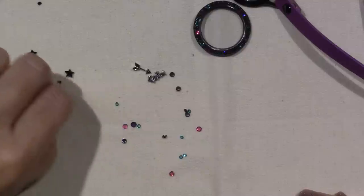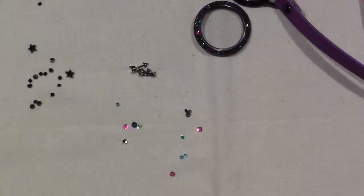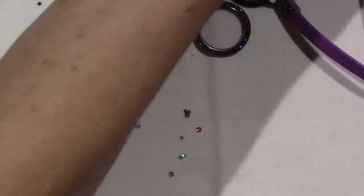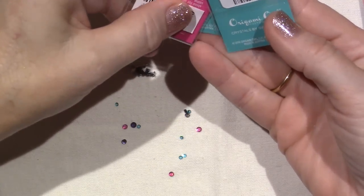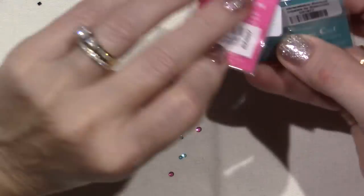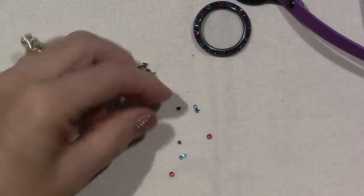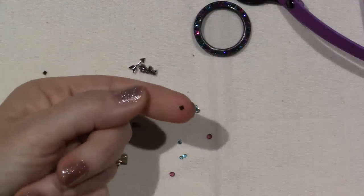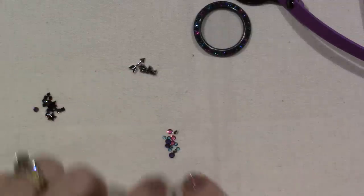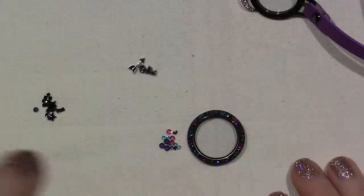I'm just taking all these gray ones out because they came... it's on the back of the packaging. Abracadabra Stardust and Eye Candy Jewels. The Abracadabra one is the one with the stars, and there's these little square ones that look like confetti. And then this is the Stardust Jewels — so this matches the bezel.